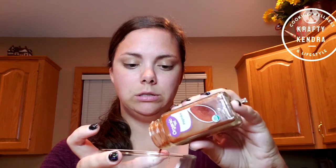Let me look at my recipe here. Half teaspoon of smoked paprika — I don't have that, but I'm just going to use regular paprika. It says to use freshly squeezed lime juice.